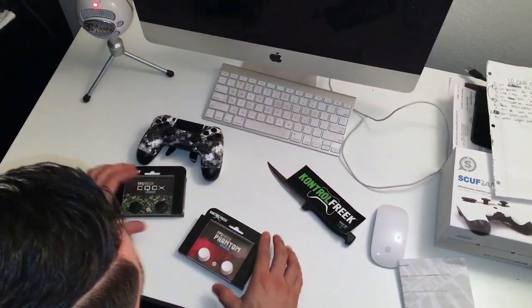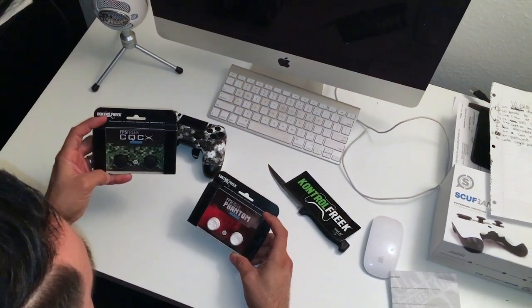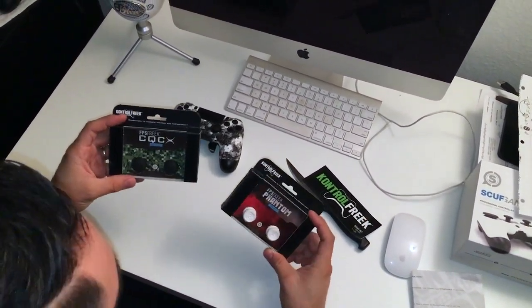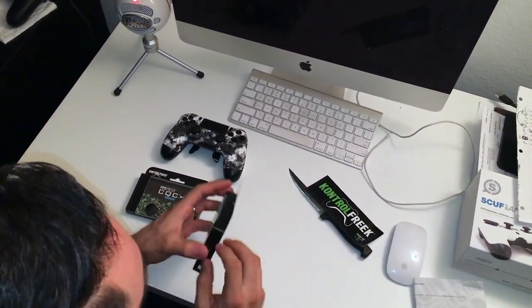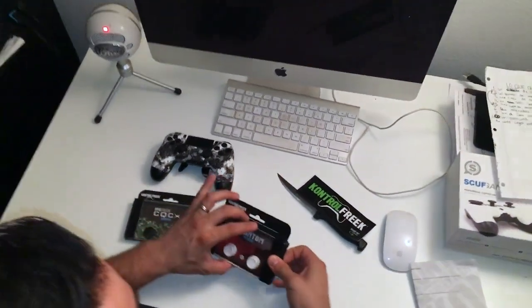Alright, so here we are — the Phantoms and the CQC. I don't know if you guys care for the names of them, so let me go ahead and open them up. For some of you watching who don't know what these are for...